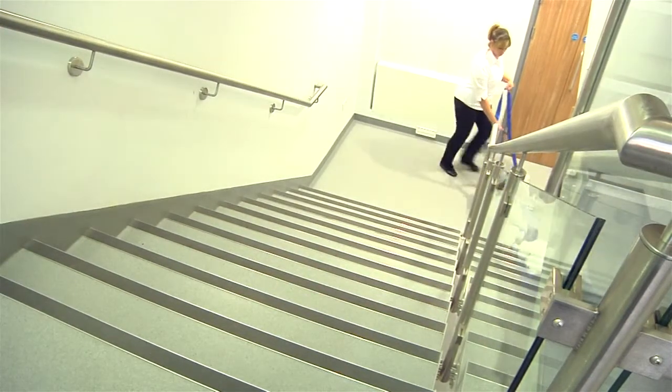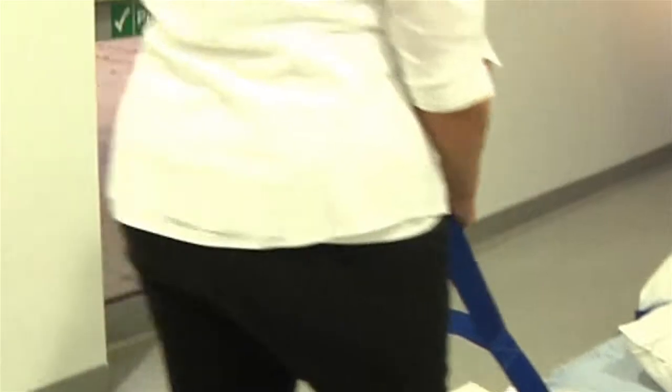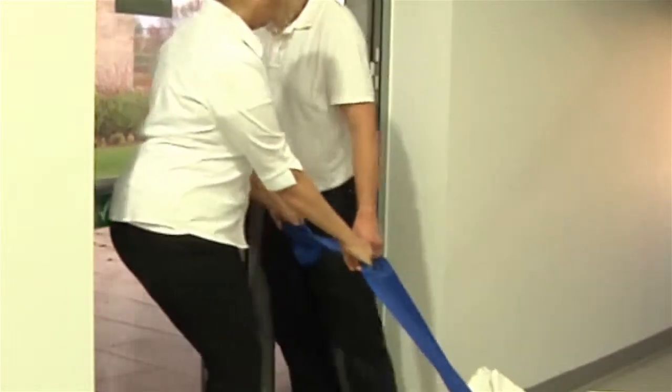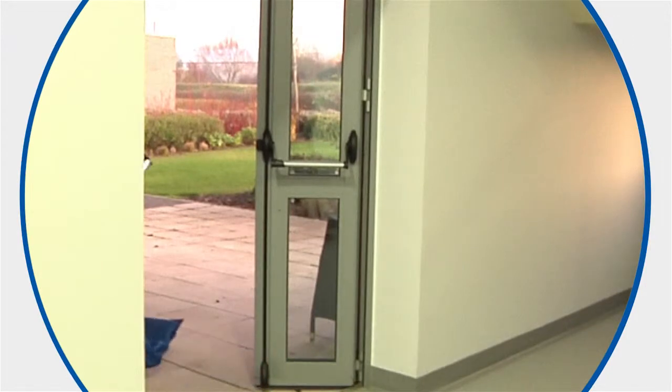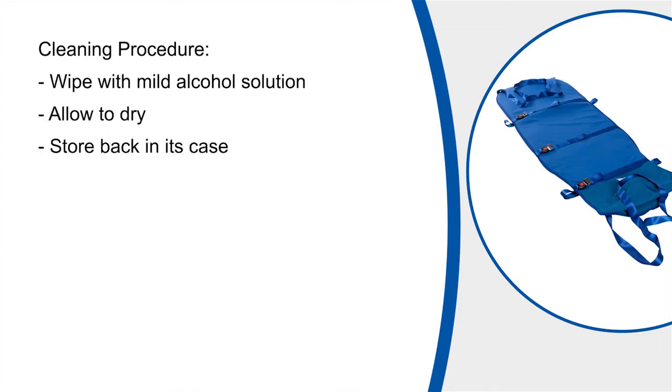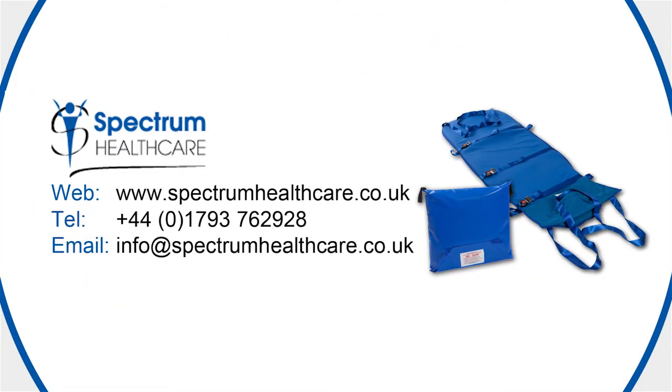Once the patient has exited the building and reached a point of safety, the cross straps can be loosened to ensure the patient is comfortable. The ski sled can be wiped over with a mild alcohol solution — ensure that it is thoroughly dried before storing back into its case. If you have any questions or would like to request more information on the ski sled, please contact Spectrum Healthcare.